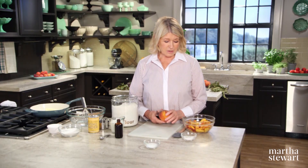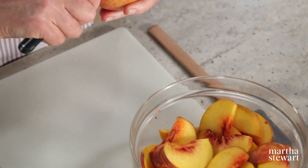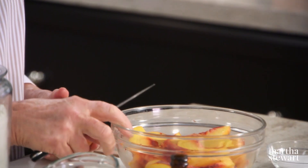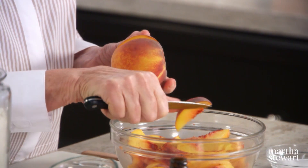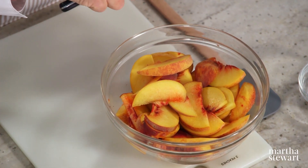In this recipe I'm using juicy, sweet, luscious peaches — three peaches cut into thin slices, about a quarter of an inch. The late summer fruits like nectarines, peaches, and a lot of the plums come freestone, which is very nice so that you can easily cut neat slices away from the pits.